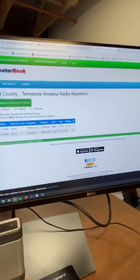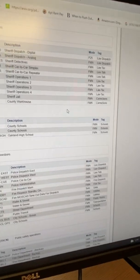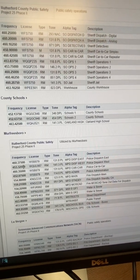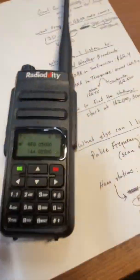You can search these frequencies online. For example, this is the Rutherford County emergency page — they have law dispatch listed, and I just Google searched this and it gives you all of their frequencies. You can listen to all this stuff and just do it by scanning: go below the frequency and hit the scan button to scan up to it.